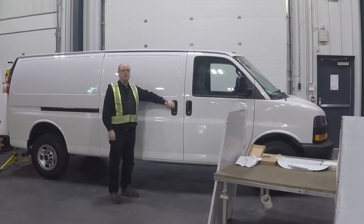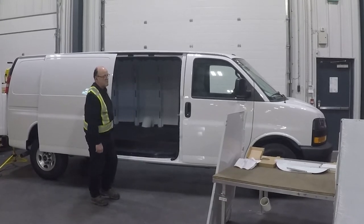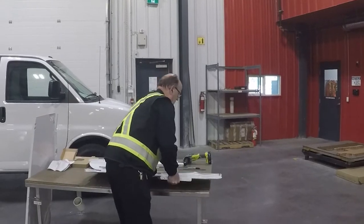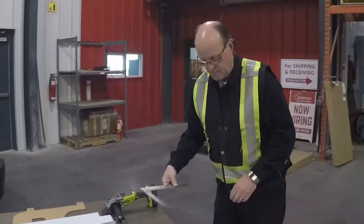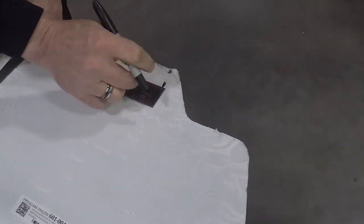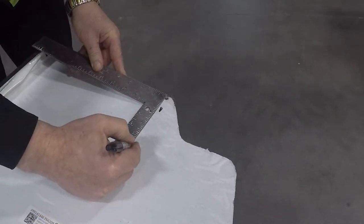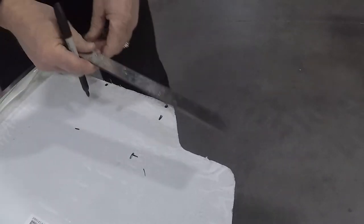Because this is a sliding door van instead of regular barn doors, there's a modification to be done to the passenger side panel. We need to notch the top corner to accommodate the sliding door. To do that, we're going to measure from the edge over eleven and three quarters of an inch, then measure down four and three quarters, and put a straight edge on it.